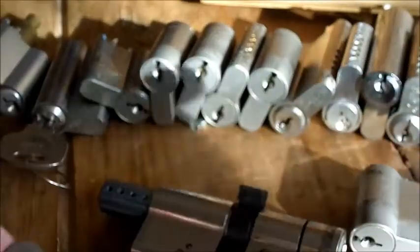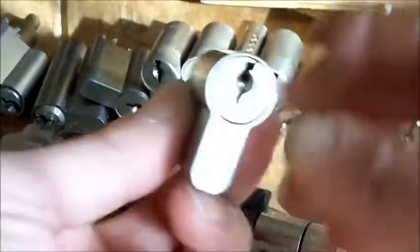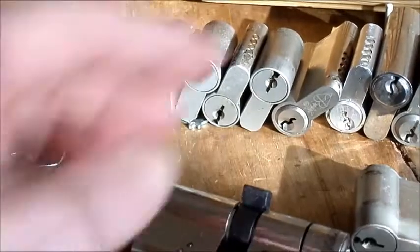So all these ones, I'll pick a few of them. I'm not going to pick every single one, especially these ones because there's so many of them. But I will pick some of them — they're all going to go in the bucket.